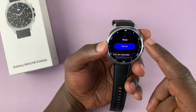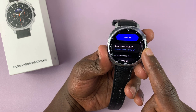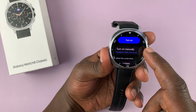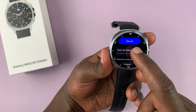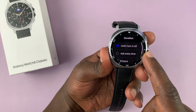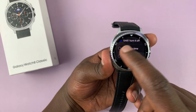From here, you can either turn on sleep mode or schedule it to turn on automatically. If you scroll a bit, you should see the option to turn on manually. If you tap on that, you can choose whether you want it to be turned on for the next eight hours or have it ask every time.